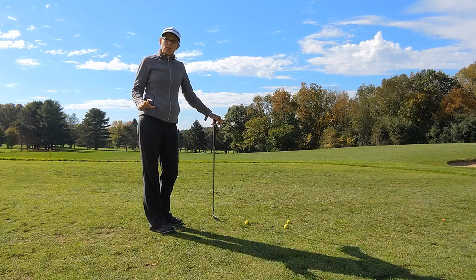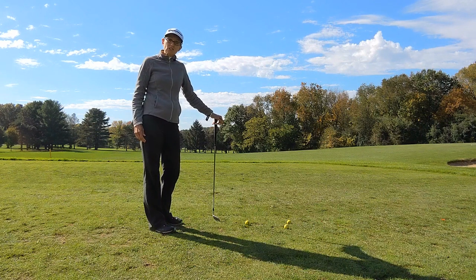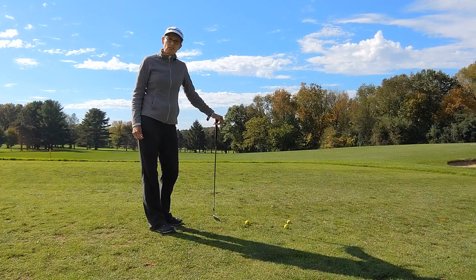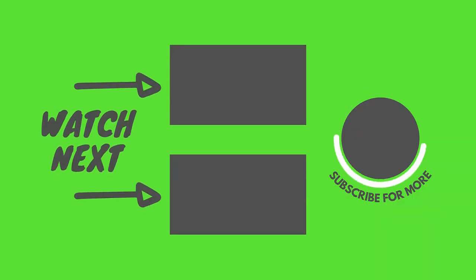If you are someone who hits the ball out of the heel then I would recommend trying those exercises or drills. Also check out some of our other videos to help you improve your game, and please don't forget to subscribe to our YouTube channel. I'll see you next time. Thank you.